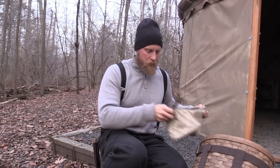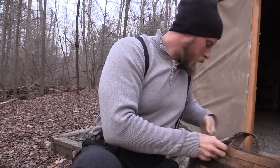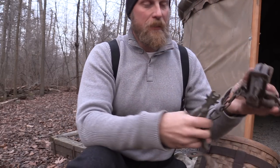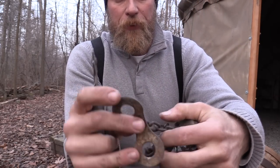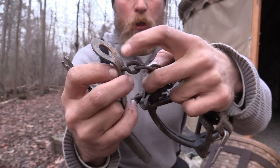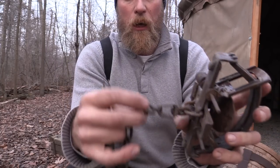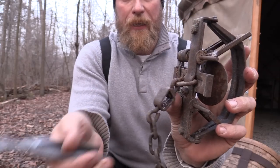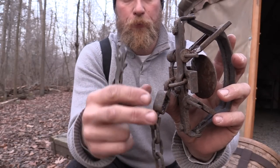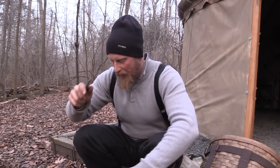Now this is something that a lot of guys probably don't carry, but I do. This is a J hook tool — looks pretty funky. What the J hook tool does is allow me to fix and adjust. You see these swivel points? I can open and close them with this tool. If I have any type of S hooks or swivels, I can open or close them. So if I need to adjust chains or anything like that, I have this tool.